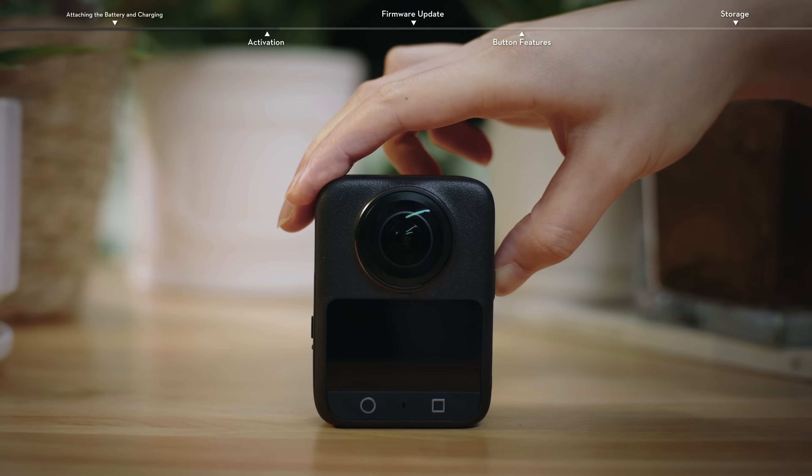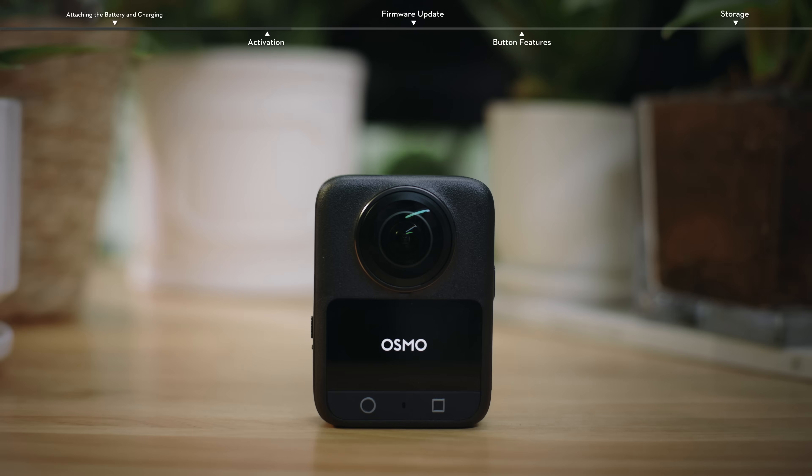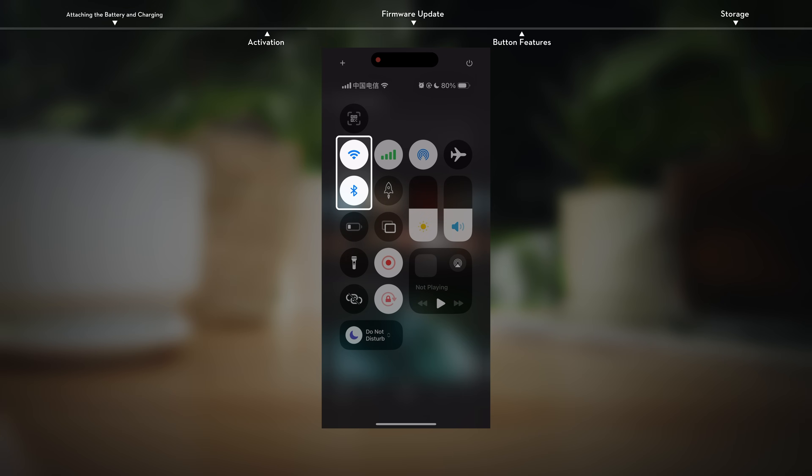Activation. Make sure to activate the camera using DJI Mimo before first use. Press and hold the power button to power on the camera. Enable Wi-Fi and Bluetooth on the mobile device.